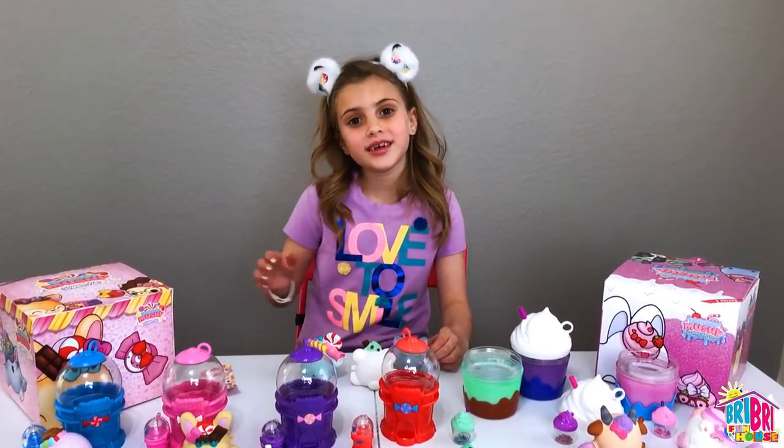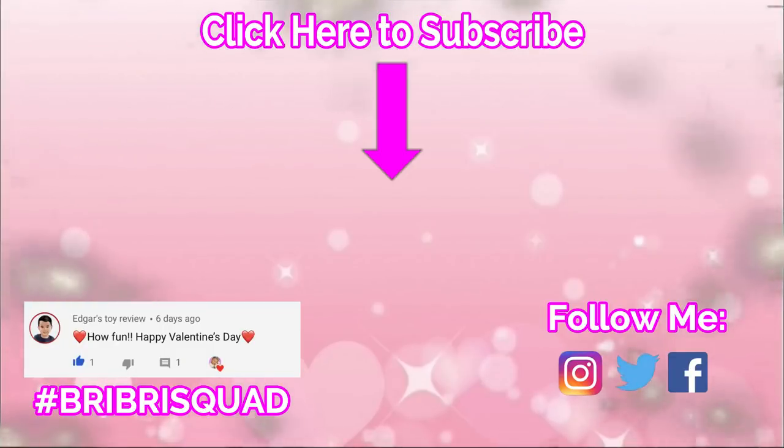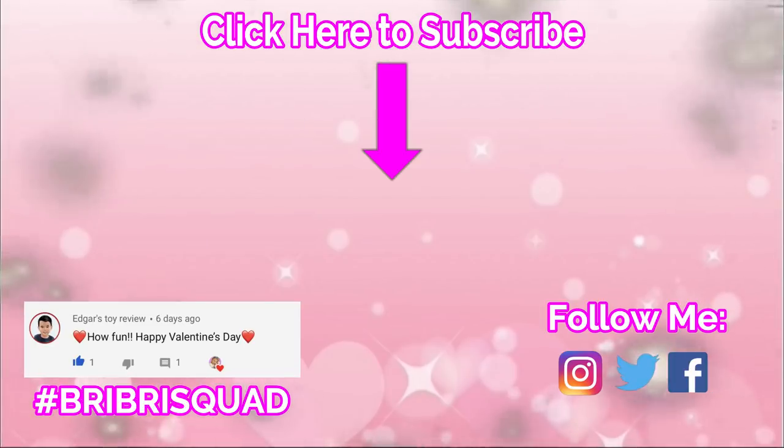Thanks for watching! See you in the next video. Click on the video for more fun. Bye!